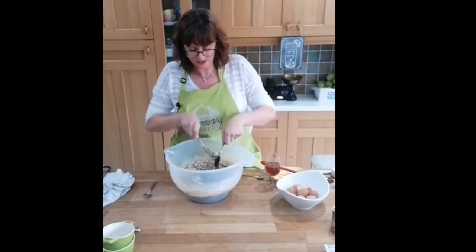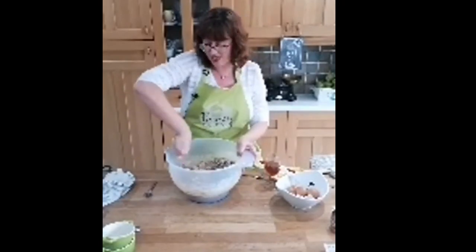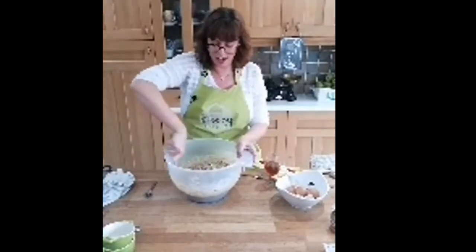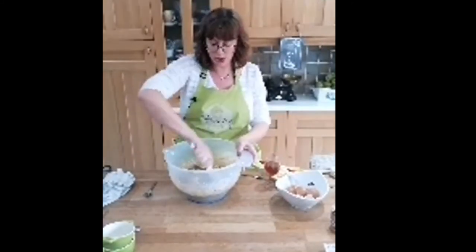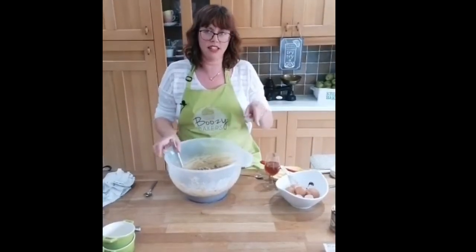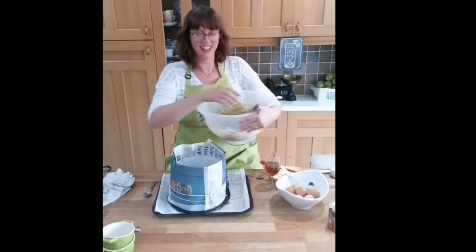I'm going to just mix that in and then we are done - that is your Christmas cake mix. It's as easy as that. I think we spent more time preparing the tin than we did on the actual cake! I haven't forgotten the brandy - I'm going to use it once it's cooked. The black treacle does look a bit like tar, and Sharon says they don't usually eat Christmas cake but she's loved all the other workshops. Towards Christmas we might do some Christmas decorations for the top of the cake.